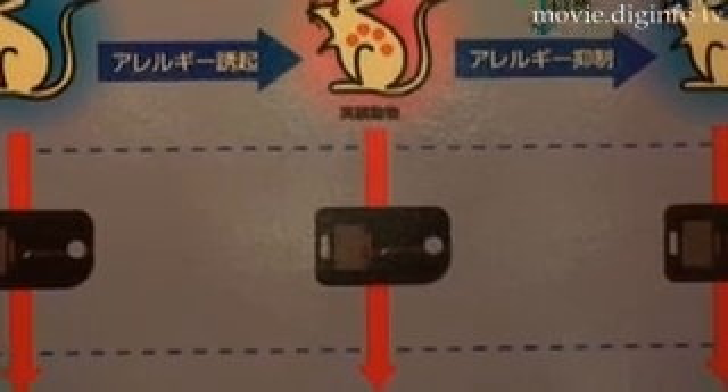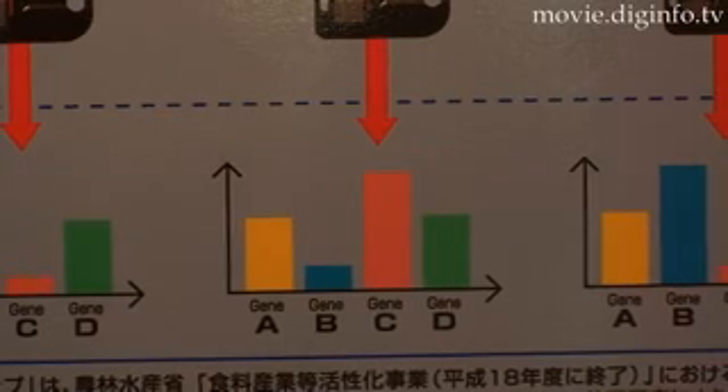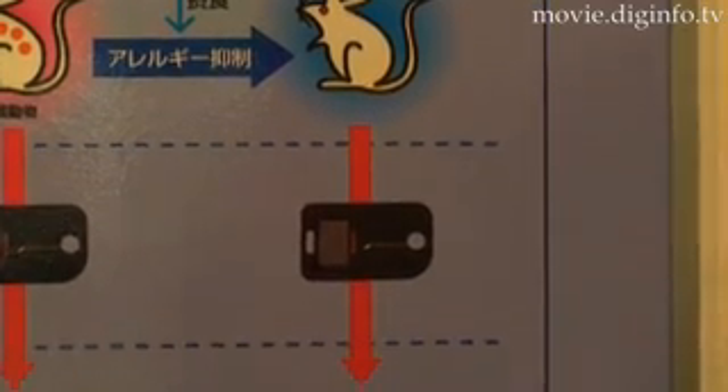Mitsubishi Rayon is now accepting orders for commissioned manufacturing of Genopo to provide chips tailored to the needs of customers.